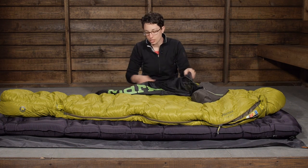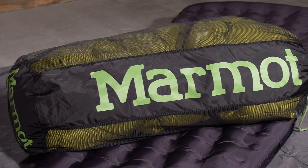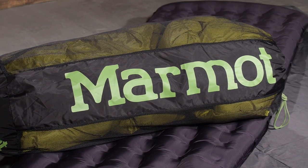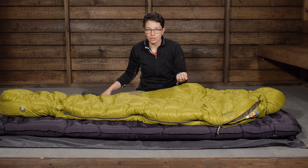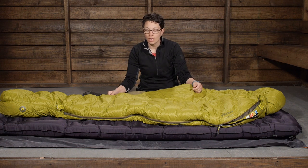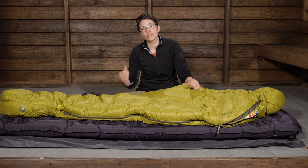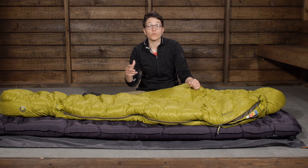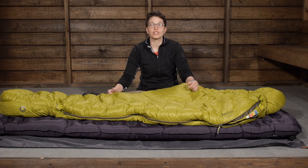They also give you a storage sack so you can store it in an uncompressed state at home and keep those plumes of down nice and lofty for a long time. Overall, you have got premium materials and those small features that make a big difference — a very comfortable mummy-shaped sleeping bag that is going to keep you safe, dry and warm in the backcountry. It is the Marmot Hydrogen 30 degree sleeping bag.